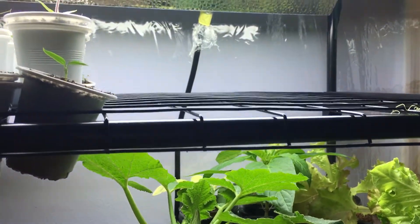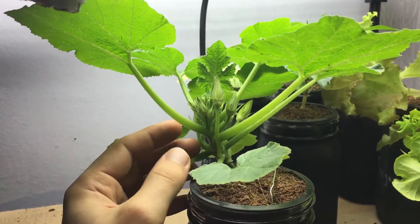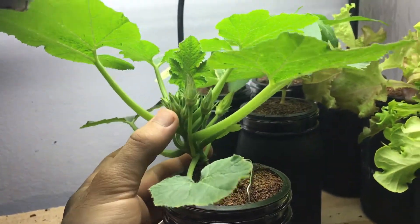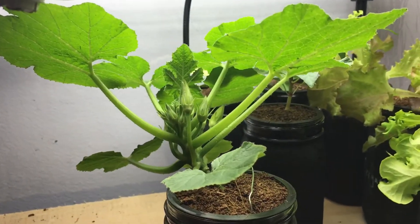What I might do is tie a rope from the base up to the top of this greenhouse so it has nice, strong support and is able to grow very well. That way, as the flowers and fruit develop and the plant is producing, it won't be too heavy for the plant to handle.